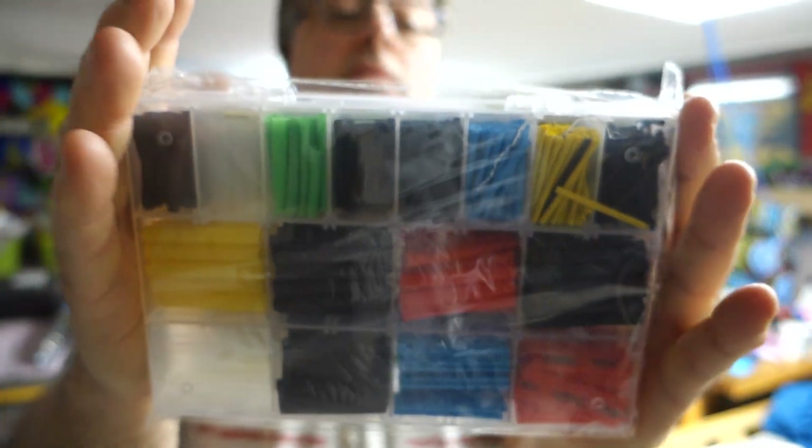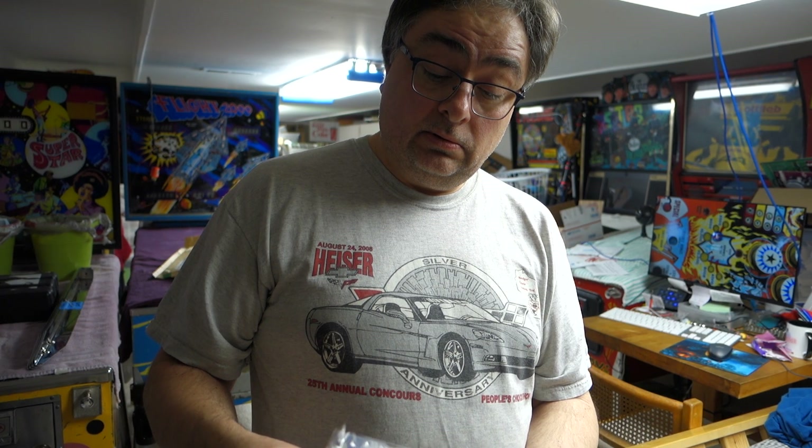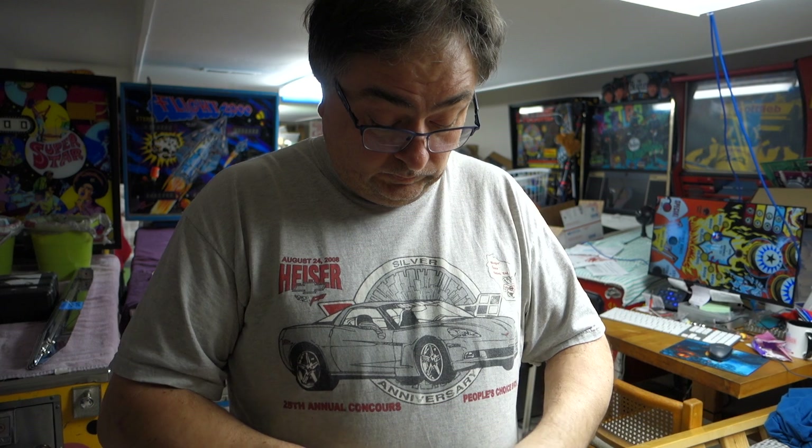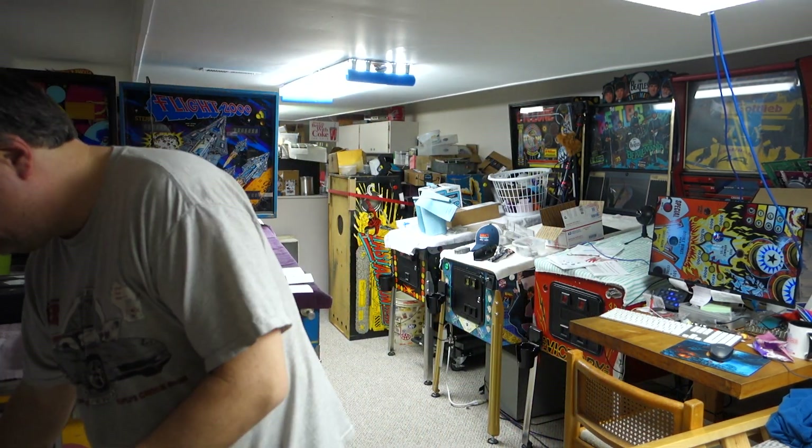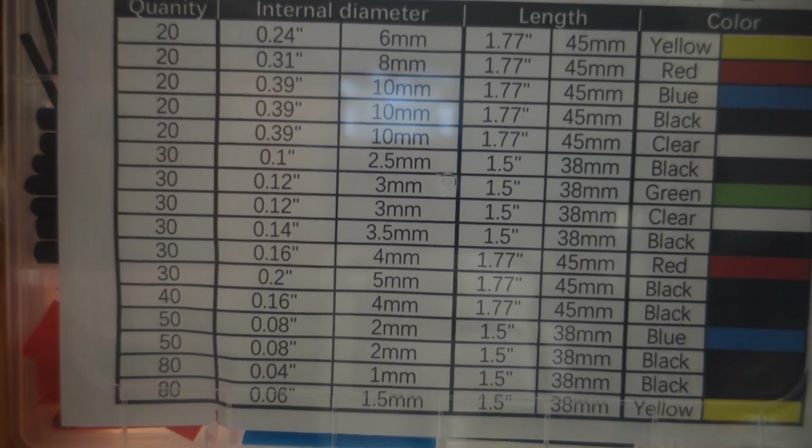This is colored heat shrink tubing. I always kind of wanted one of these, just for different types of things I do. Sometimes I think a colored one would fit in better than just regular black shrink tubing. This is very cool. I'm going to open this up and look at it. There we go. All these different sizes — very cool.